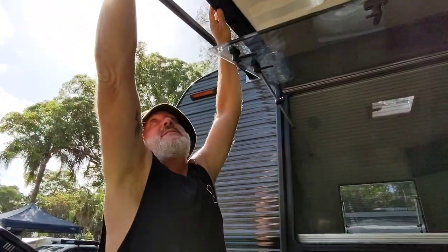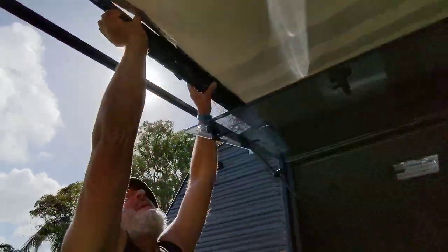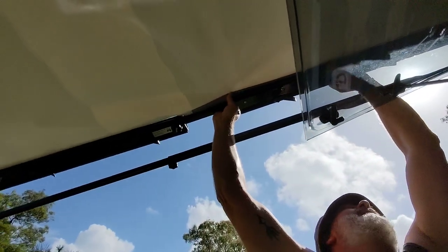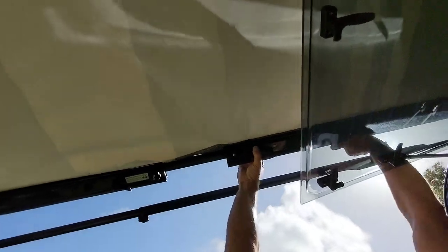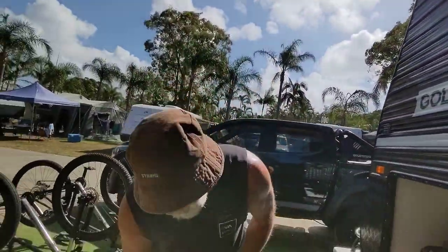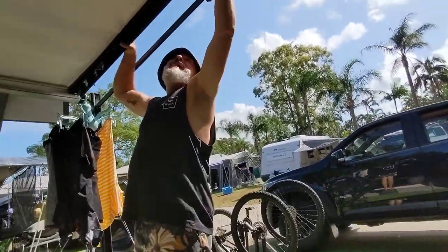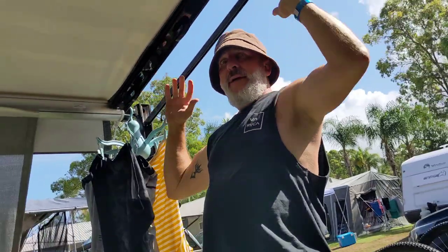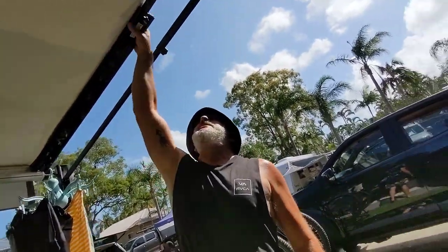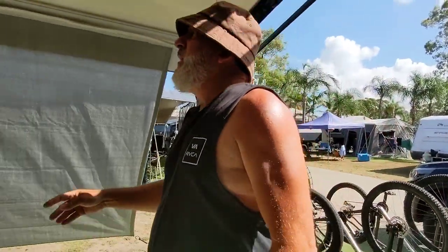Once you've got it done up, all you do is tension it up, screw it up, and then this just grabs into the awning and clips down — it just grabs it, really easy to put on. And there we go, all done. What you can see there is that it's keeping the side of the awning tight so it's not going to flap in the breeze.